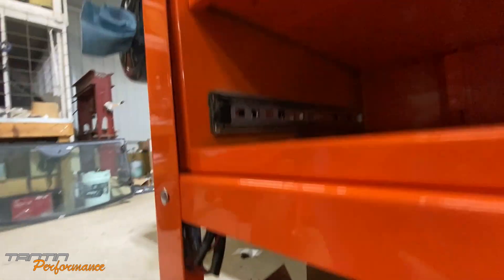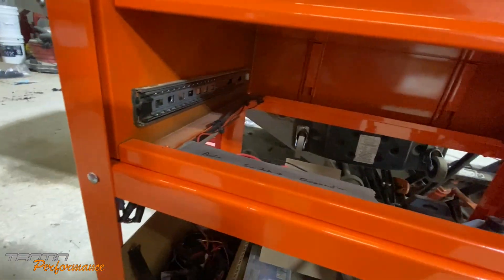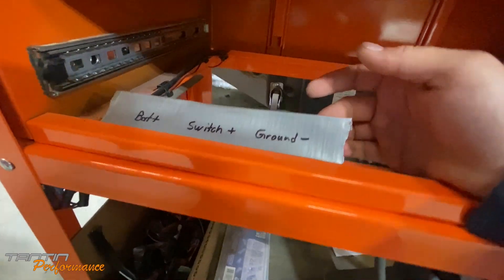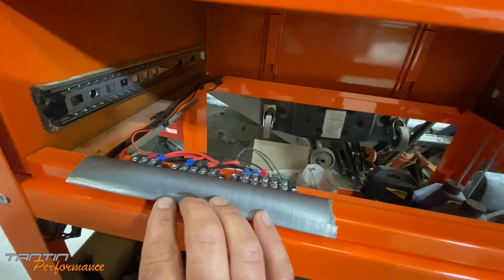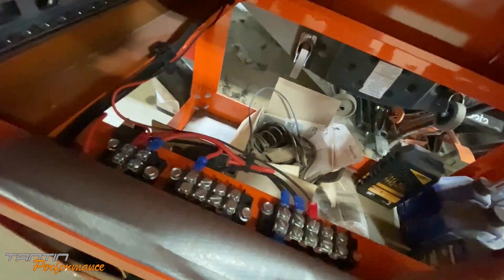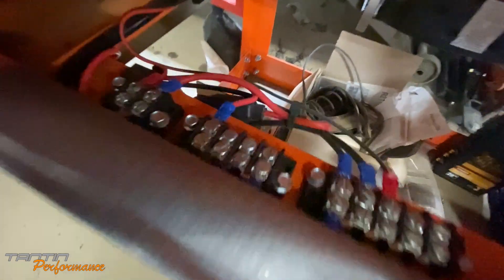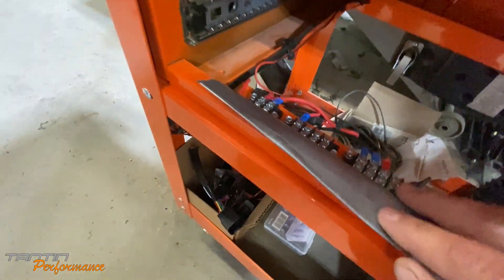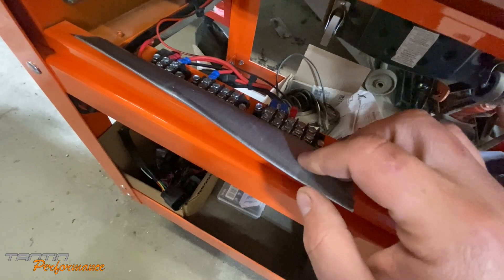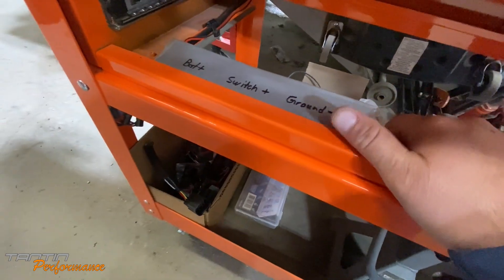Down under here we have a simple relay and some wiring clipped down with clips and pins to keep it away from the bottom of the drawer so there's no rubbing. I have a piece of duct tape labeling battery, switched, and ground. I have distribution bars — the battery side is pretty much full but you could hook more stuff to it. Then there's a switched position for the panel, which can have multiple devices on it, and a ground distribution area.